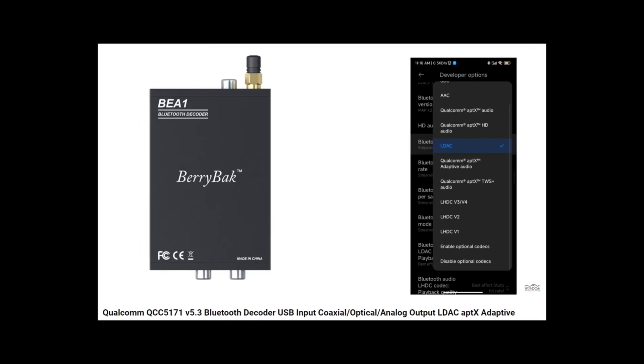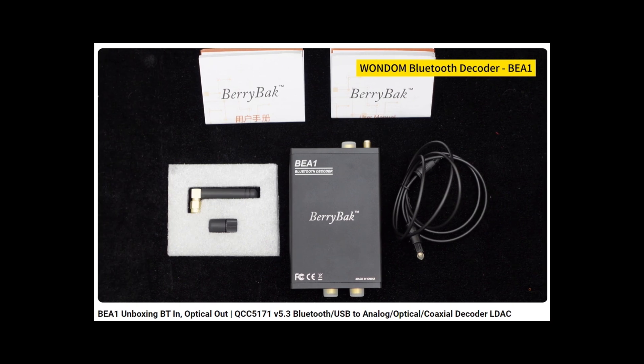Greetings, everyone. In the previous few videos, we introduced the new Bluetooth decoding receiver BE-A1 and its performance testing.